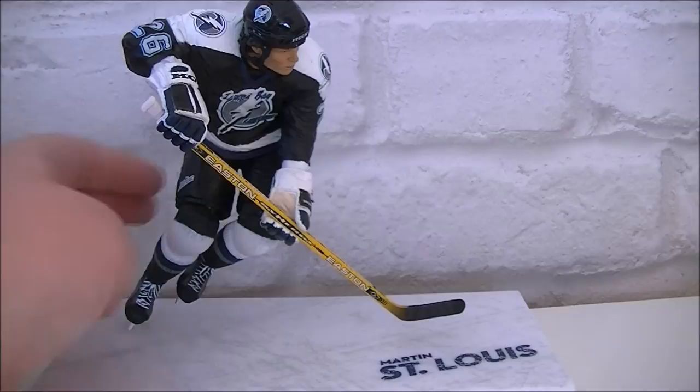Now if we take him off of his stand, let's take a look at the stand first. As you can see it's got this ice design to it, and then it says Martin Saint Louis.